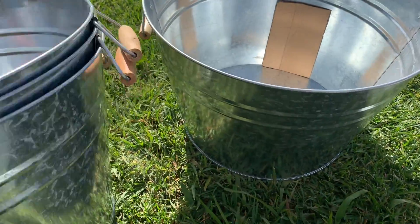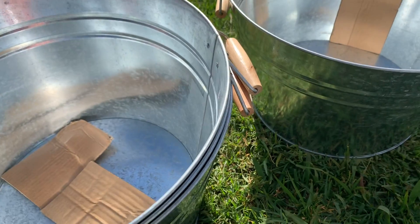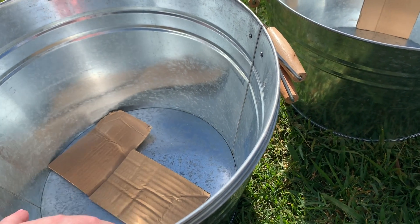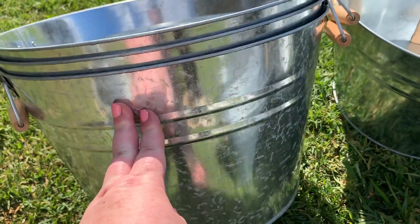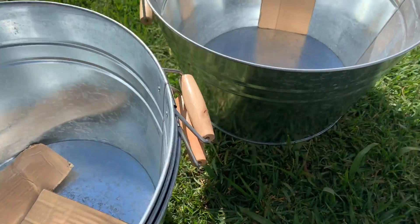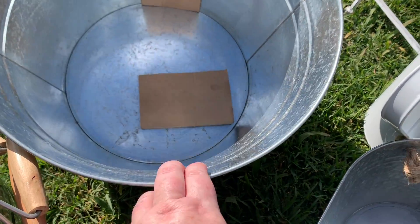Next I've got these big ice buckets with wooden handles from the Reject Shop. They were supposed to be about twelve dollars each but they only scanned up at about five dollars each, so they must have been getting rid of them. Because they're ice buckets, I'll need to drill a couple of holes in the bottom for drainage, but they'll be used to pot some nice flowers and plants.